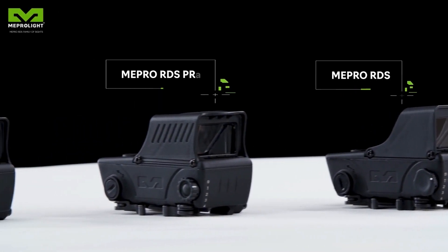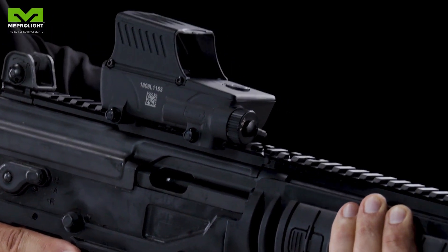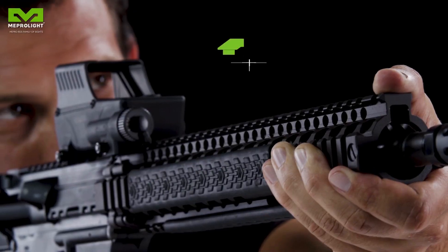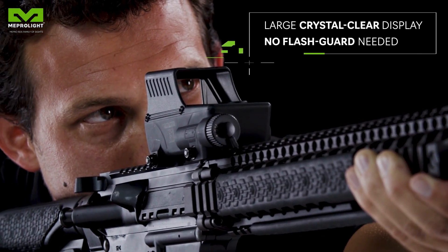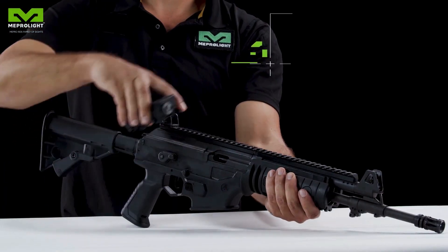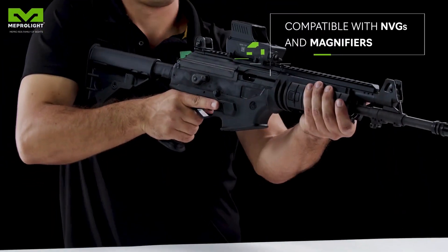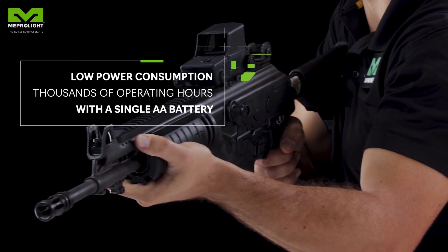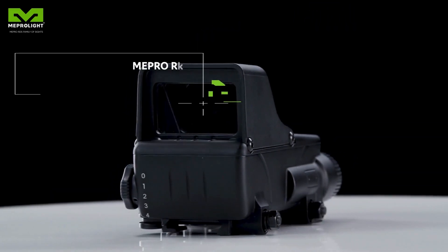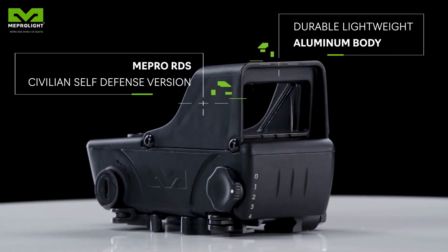Introducing the MEPRO RDS family. The MEPRO RDS's large crystal clear display offers a greater field of view for using both eyes for optimal accuracy. The sights are compatible with NVGs and magnifying scopes. A sophisticated motion sensor ensures thousands of hours of operating time. The MEPRO RDS civilian version has a durable lightweight aluminum body.